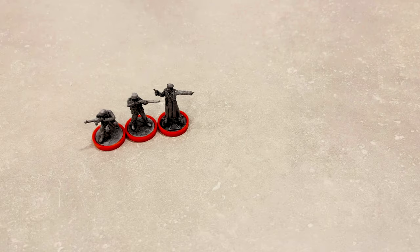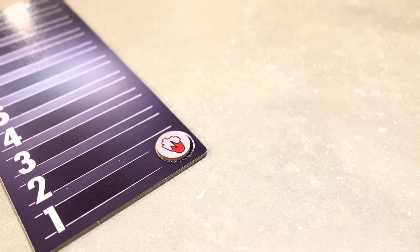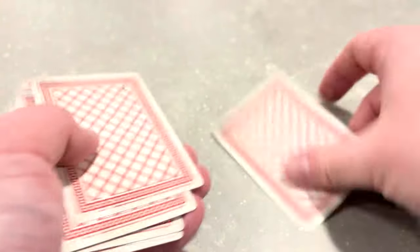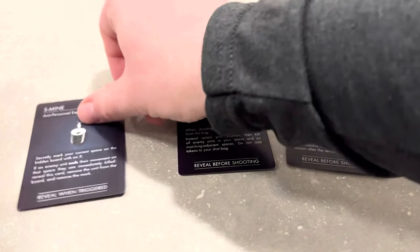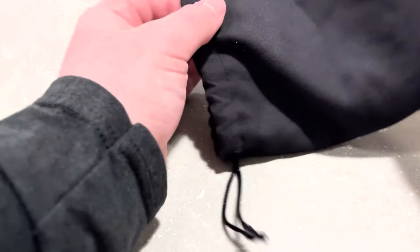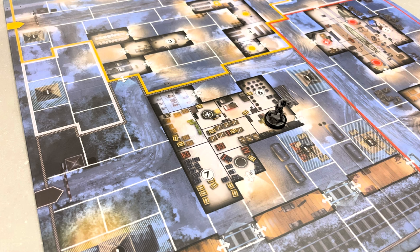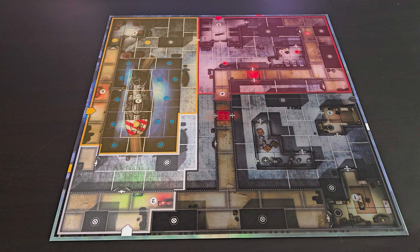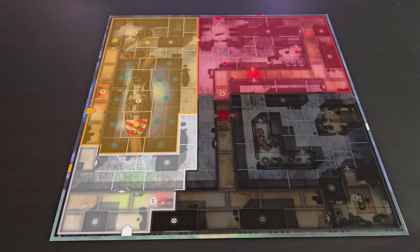The setup for multiplayer goes like this: you have the defenders, which can be played by up to three people, and the sniper, who's played by one. The sniper's goal is to complete two objectives before being wounded twice. Depending on which map you're playing on, randomly draw two objective cards — these determine what objectives the sniper has to destroy. The sniper also gets to pick three loadout cards that can do various things, from allowing the sniper to shoot twice, to silencing footsteps, to moving defenders out of your way. You also have a shot bag loaded with a few different kinds of tokens. On the defender's side, you put them in their designated zones, minding that officers have their own particular spaces. This color grouping is what allows three different people to control the defenders, as each squad has their own actions and movements available during each turn.